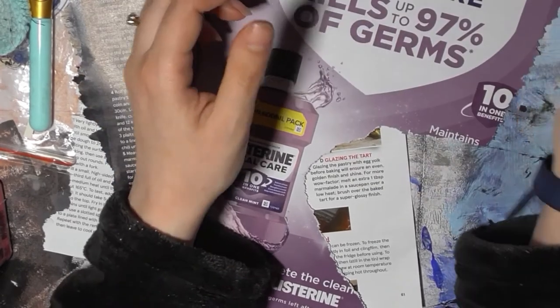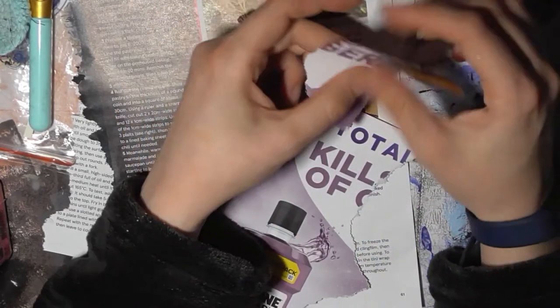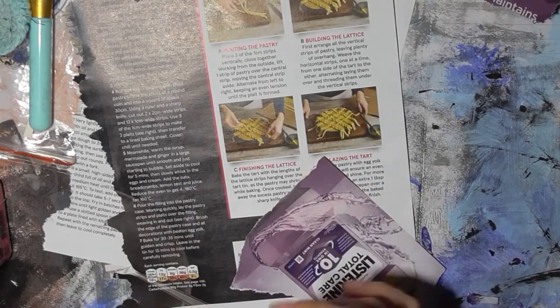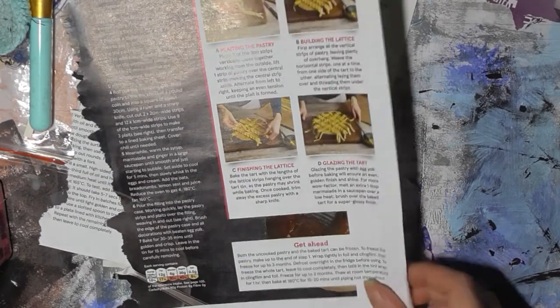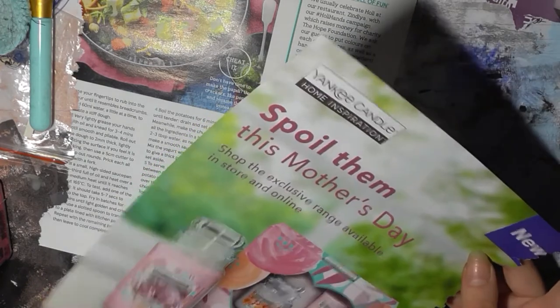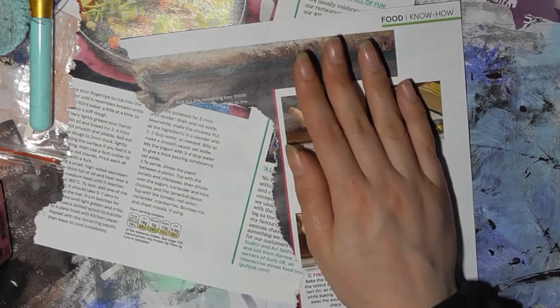Let's just rip that up and use that for a bit of background colour. One, two — purple and green — and I'll use the text, I think. This one. The background.